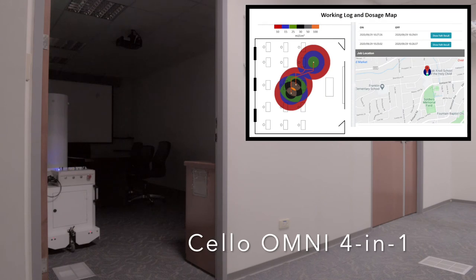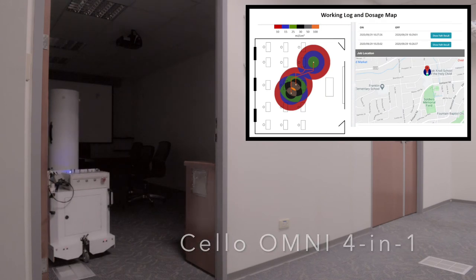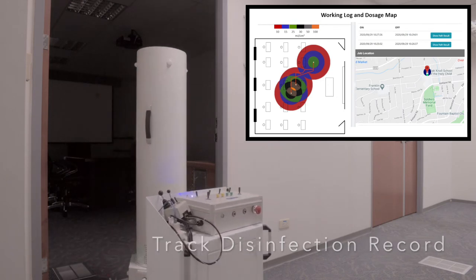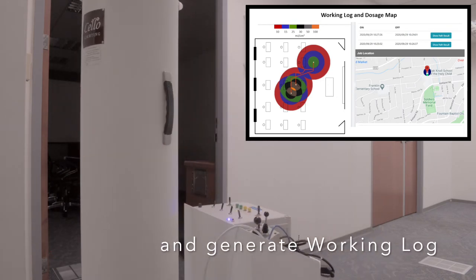With the help of the Cello UVC Robot, Cello Omni can record the tracking record of each disinfection trip and generate working logs on Cello Cloud.